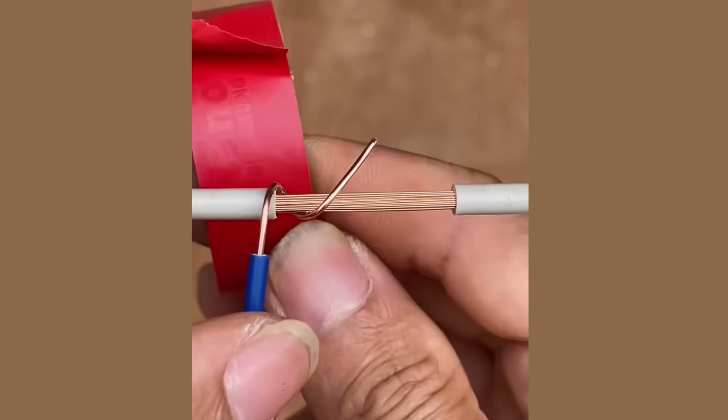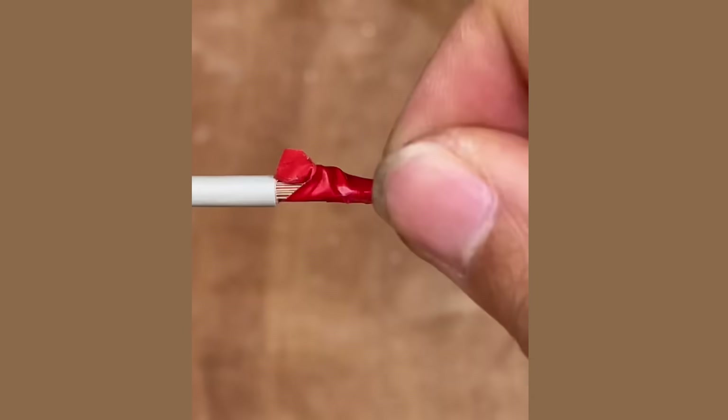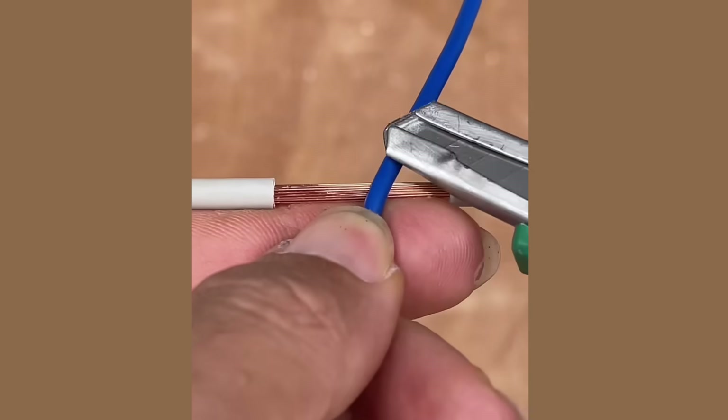Hello, and welcome to my YouTube channel. Here are 10 ways to twist electrical wires together. Watch the video to discover many surprises you might have never known before.